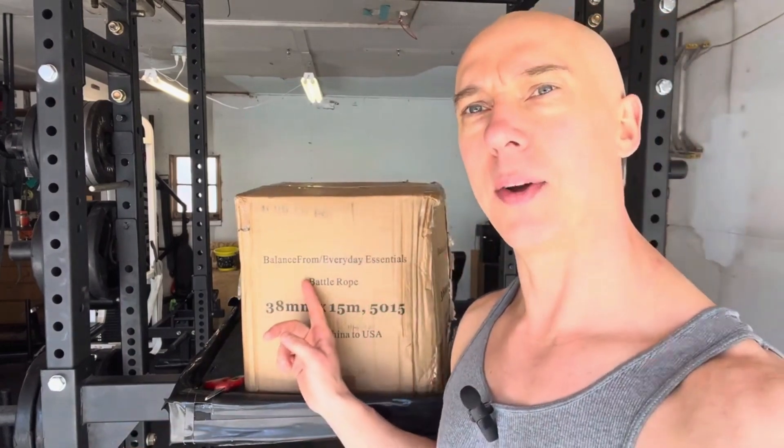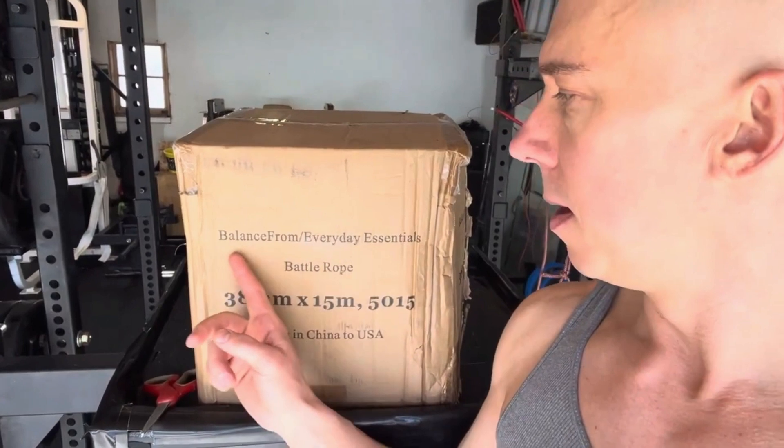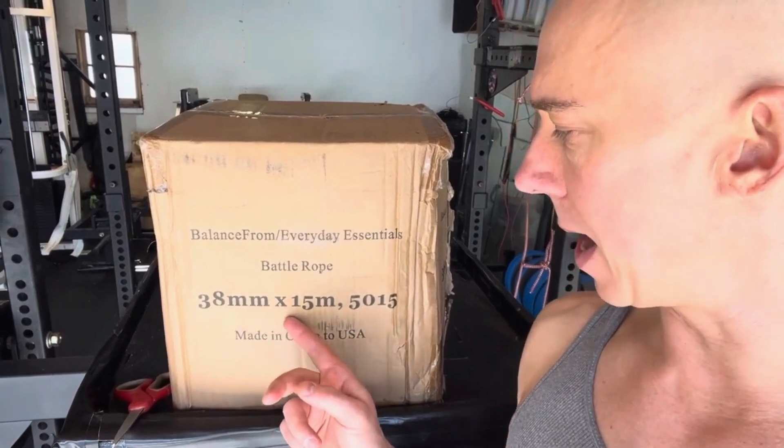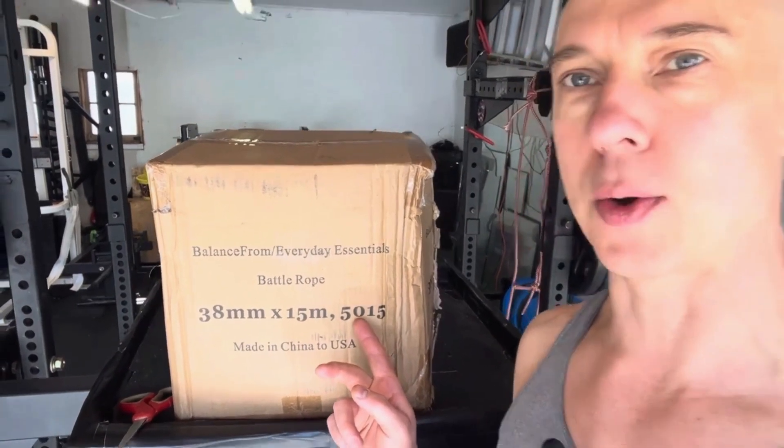I got this one for more of an everyday purpose. Here's the kind of wild thing I wasn't expecting already. I ordered it from Amazon and it was listed as Signature Fitness, listed as a 50 foot rope, 1.5 inch diameter — a little bit smaller than the one I have, but much better for everyday purpose. So here's what arrived — Balance Form Everyday Essentials Battle Rope. And then here we have 38 millimeter by 15 meters. I don't know if that's the strands or whatever. I'm guessing this has to do with the international shipping.